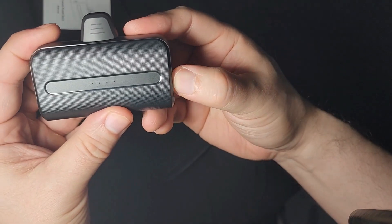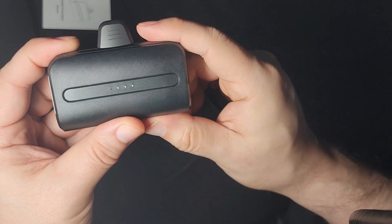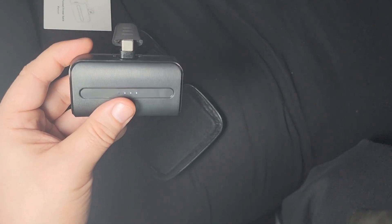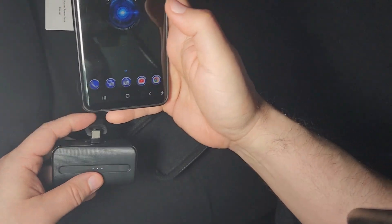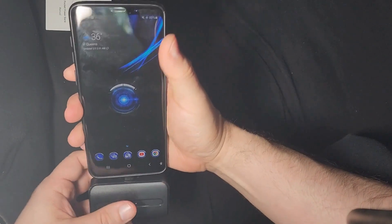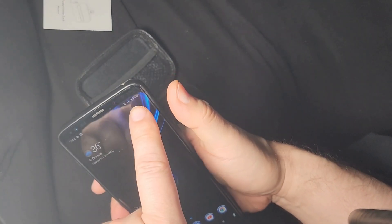It has four dots, so 25% each. You just hold the button and let go. This one is at 75%. Let's actually try it — here's another phone, let's see if this works. And we're charging!